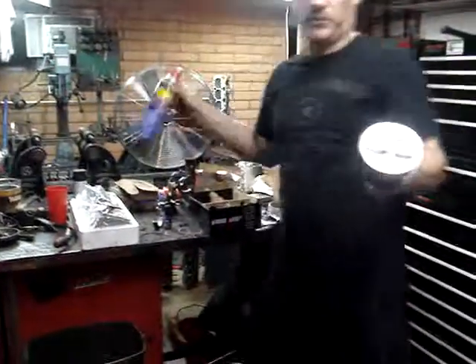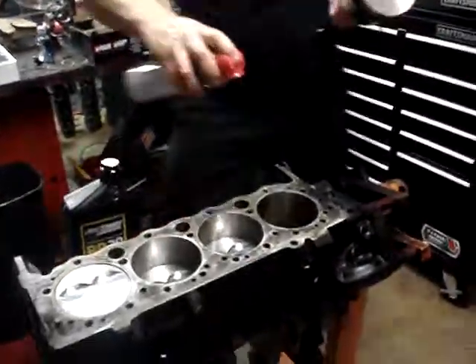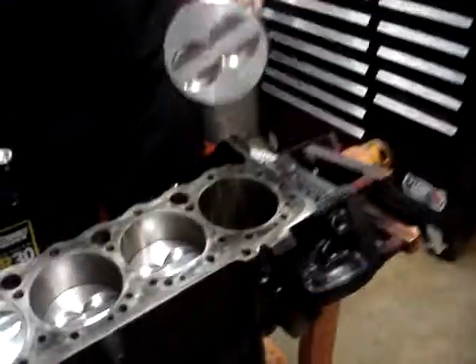So once you get the rings staggered, we're going to take WD-40 — and I know that sounds crazy, but we'll explain that. We're going to spray a little on the cylinder, spray a little on the rings. We don't want a lot of heavy oil. Total Seal is one of the biggest manufacturers of performance rings in the country, and they recommend WD-40 for putting in rings, not oil.